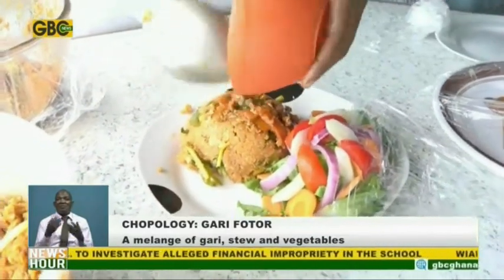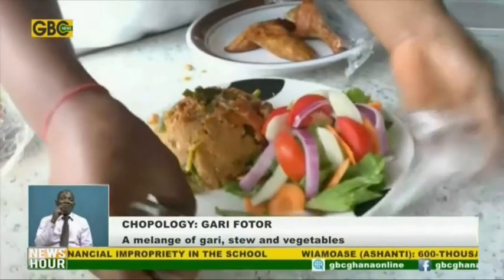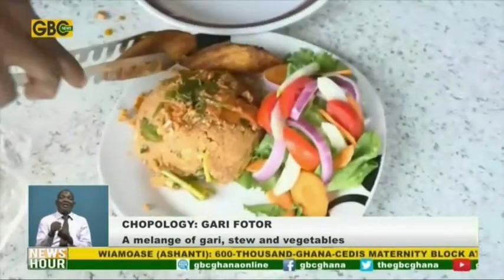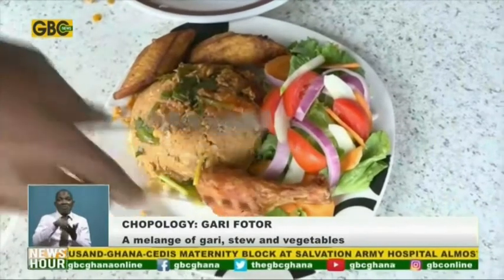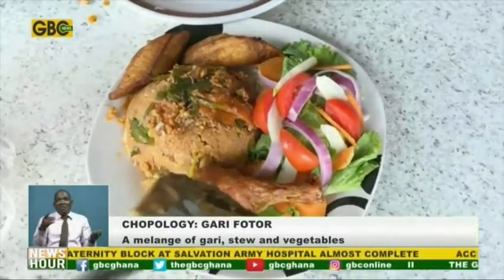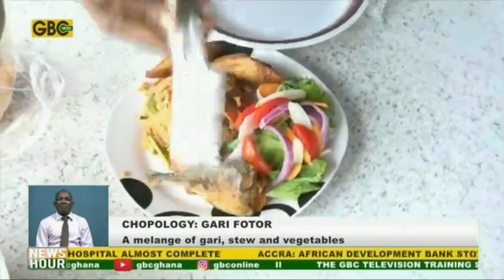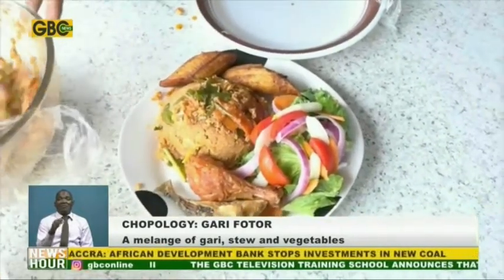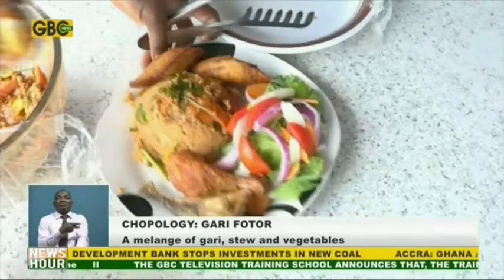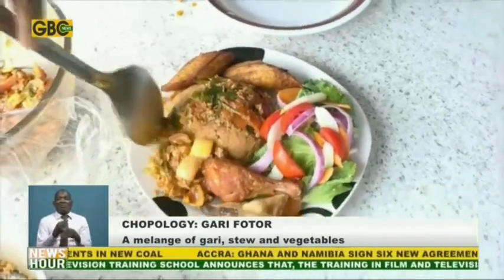We want to have everything on a plate so the food is balanced. I'm adding fried plantain and this is my chicken — you can either eat it with fish or chicken, along with your vegetables. So you can see that if you are eating garifoto, you have your protein, your vitamins, and all the nutrients you need. Your garifoto is ready — delicious!